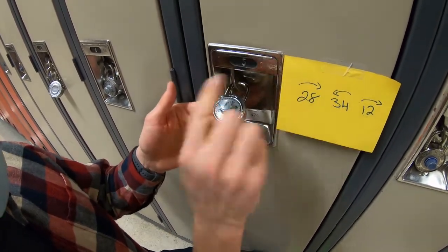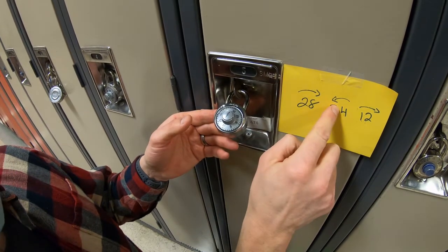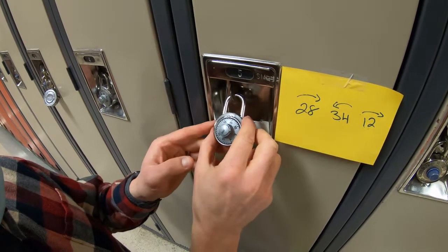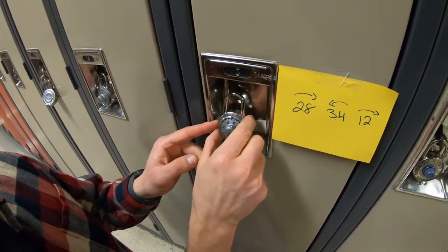Remember: 28 to the right, 34 to the left passing the number one time, and then 12 to the right. Good luck and enjoy your lockers.